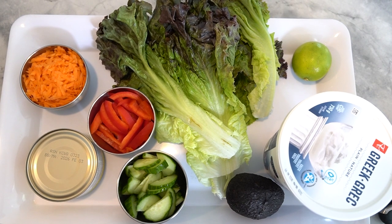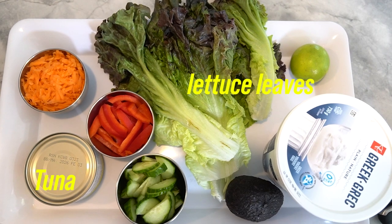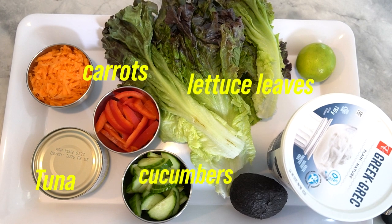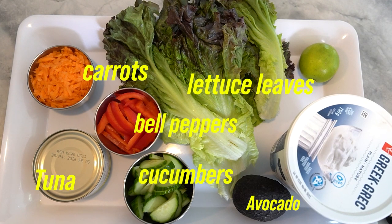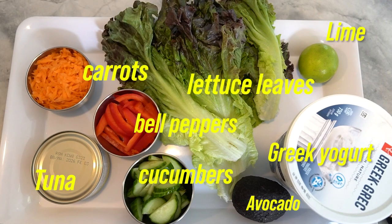For this recipe you'll need one can of tuna, large lettuce leaves such as romaine or butter lettuce, half a cup of grated carrots, half a cup of sliced cucumbers, a quarter cup of sliced bell peppers any color, a quarter cup of sliced avocado, two tablespoons of either hummus or Greek yogurt as a spread, and fresh lemon or lime wedges for serving.